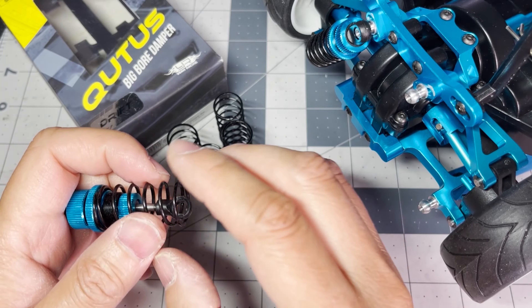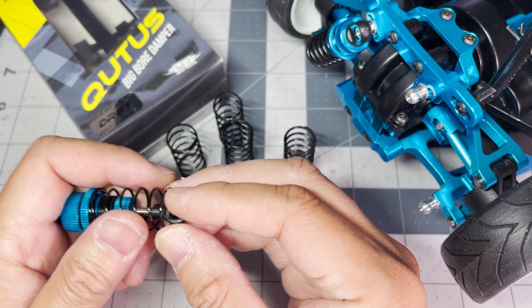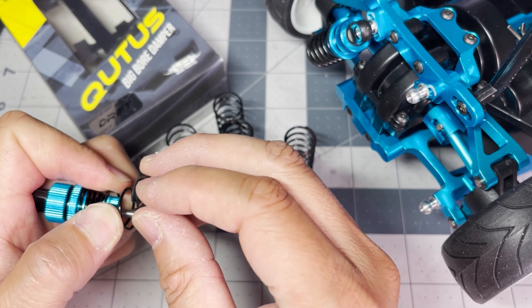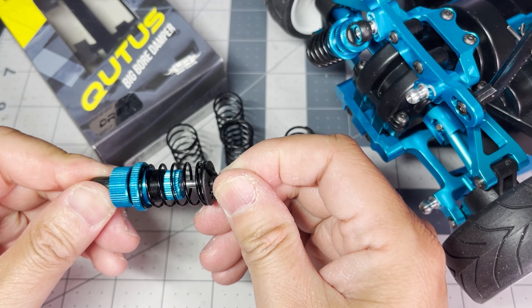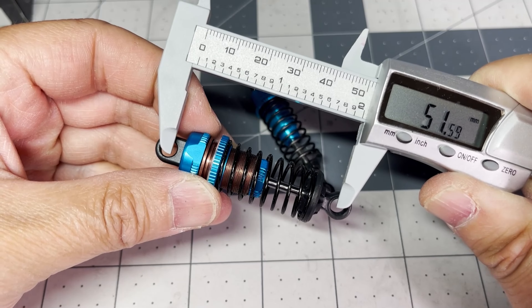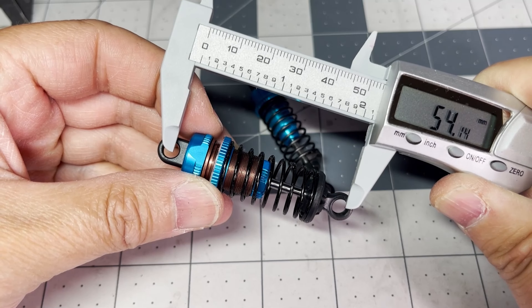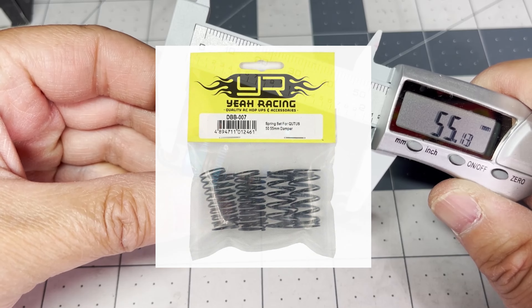I changed out the rear springs with ones from this Yeah Racing Cutest Dampers set. The dampers themselves are on the Type SRX kit, and I'm using the extra springs that came in the set. They fit perfectly — the right diameter and length. You can buy the Cutest set or any other 55 millimeter touring car dampers and put them on this car. You can also just buy the Yeah Racing Cutest springs themselves.